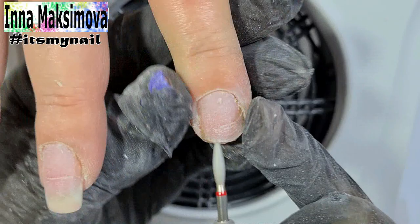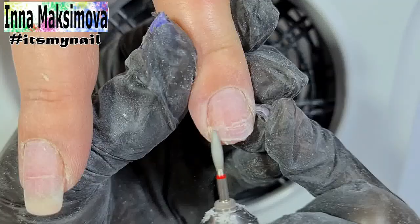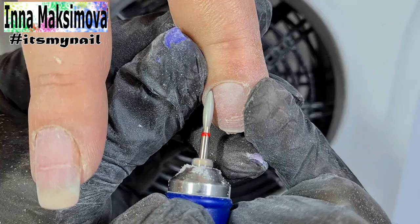Now it's time for the manicure. I move the cuticle aside with a pusher and make a manicure with a bead. I work with the reverse mode — in the forward mode I work on the left side and then in the reverse I work on the right side. With my finger I constantly pull the client's skin out so that I can see the subcuticular pocket and what else is left to clean out.